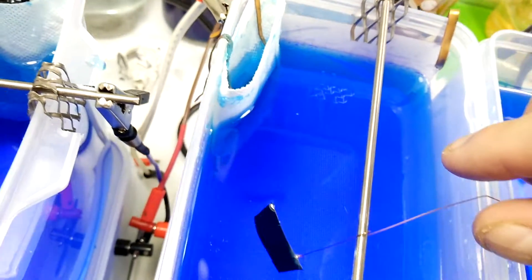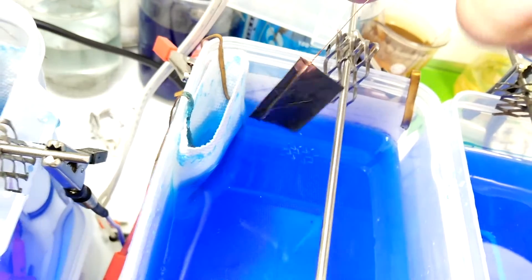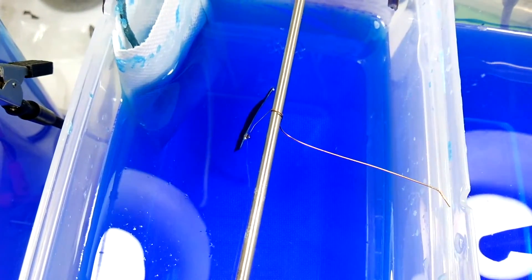Plating should start almost immediately. Let's check on it — it's been about three minutes. We have plating on both sides and that's a good sign. So I'm going to put it back in the bath and then check it again in about 20 minutes.